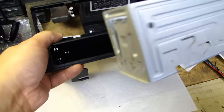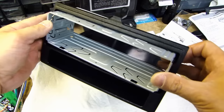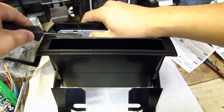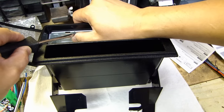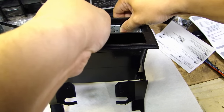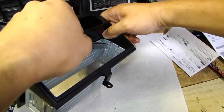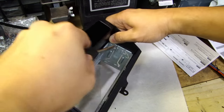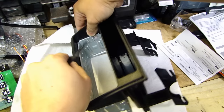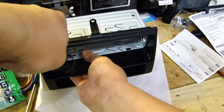On the Metra stereo kit, you need to install the sleeve right in here. Once you have it in, get yourself a flathead and push these tabs that you see right here up. Go around and do this for all four sides — what this does is it keeps the sleeve inside the Metra stereo kit. On the bottom side, you can also press these clips in.